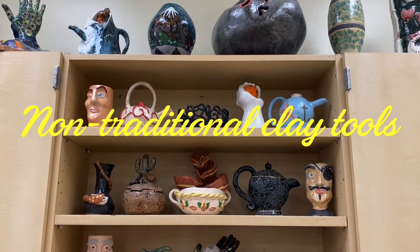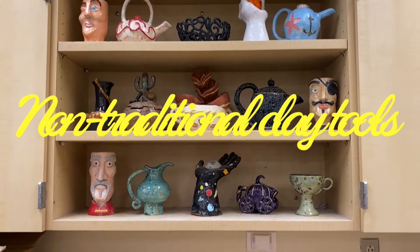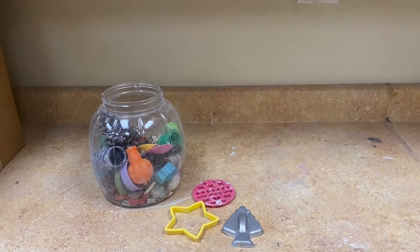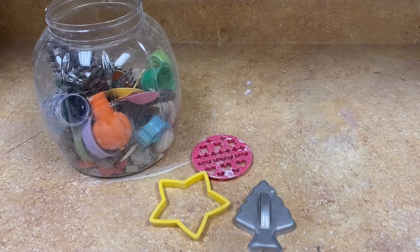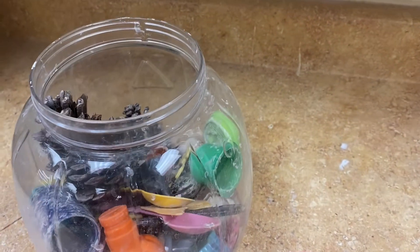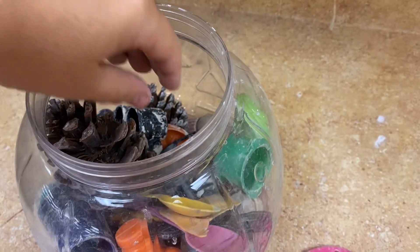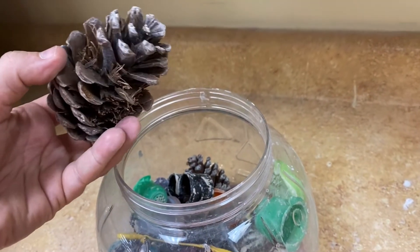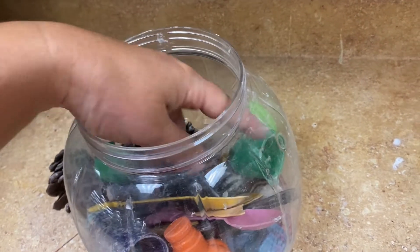I came upon some tools I want to share with you here in our classroom — normal household objects and even some objects that can be found outdoors. Almost anything will leave a mark in clay when you press it in. Even something like a pinecone will leave a really interesting texture in clay when you press down onto it or roll it into the clay.